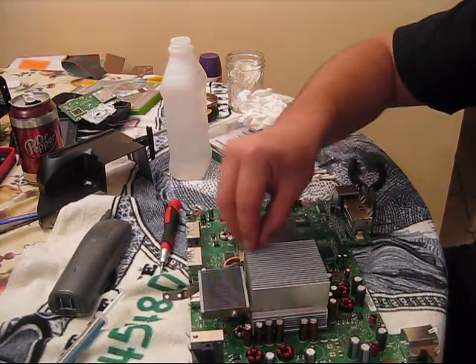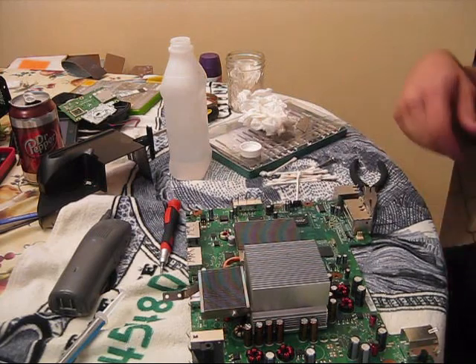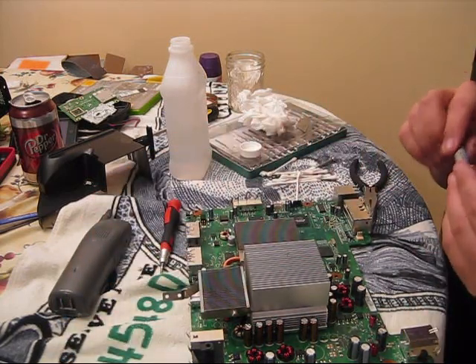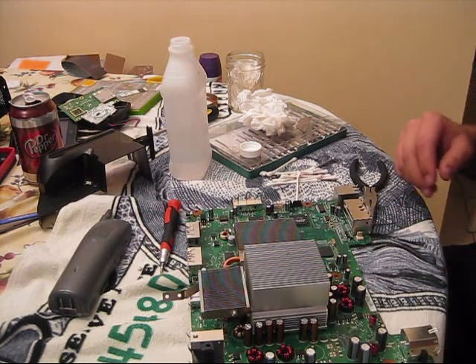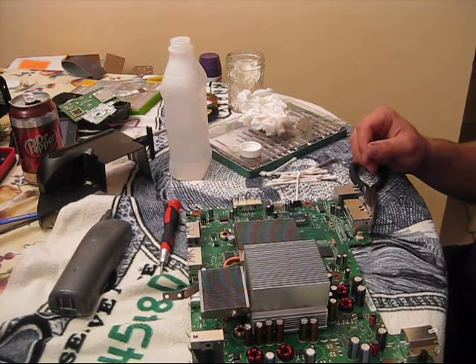Then you just repeat the process in reverse to put everything back together. Thank you guys for watching, I hope you guys enjoyed. I'll have more videos posted as always. Rate it, comment — thank you guys very much. Have a great day.